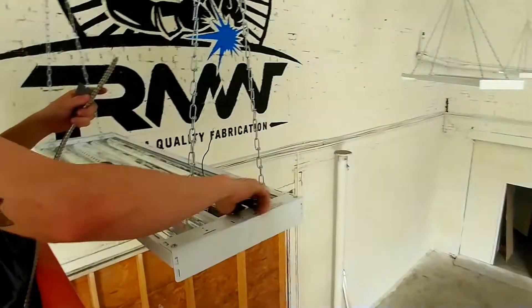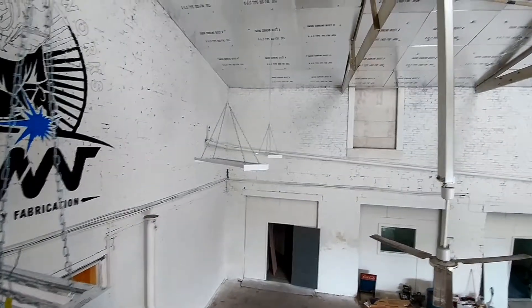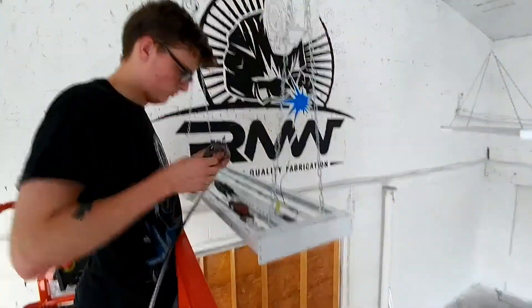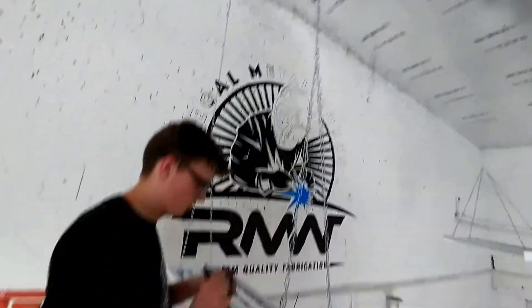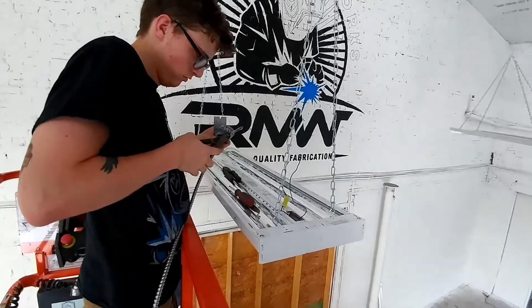We just need to get this one and those two. We changed it to dual chains so they're not crooked from the fans — just however the chain naturally flows. So we're double on it, double chains, so it won't twist.